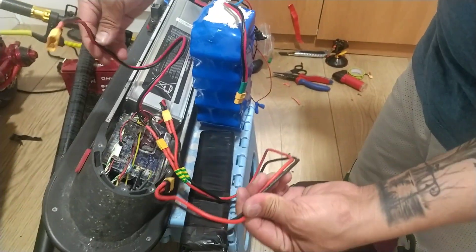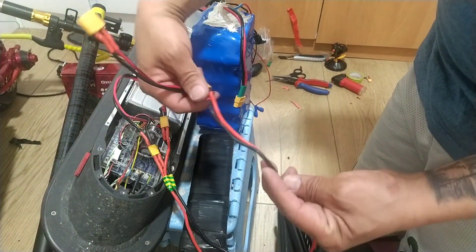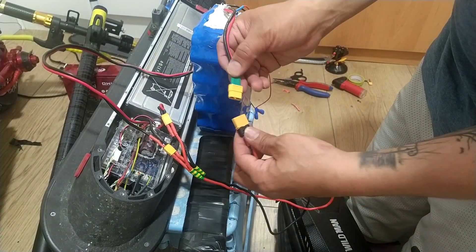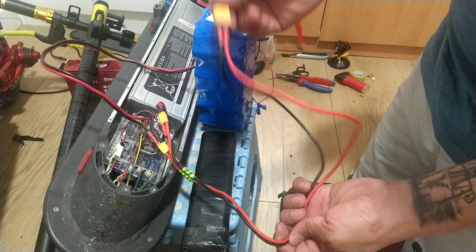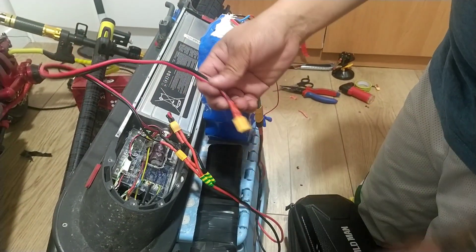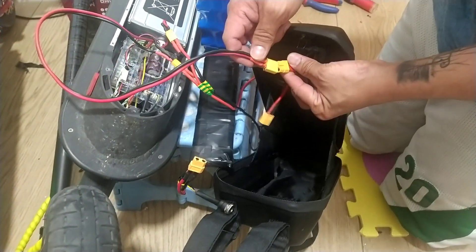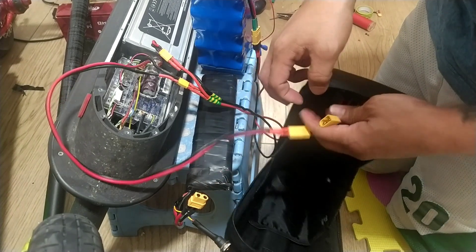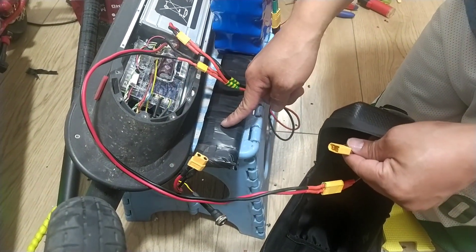We are already connected — you can see the parallel and series connection. Now this parallel connection we're going to connect to the range battery. This is the switch of the bag, and we're going to connect to the center. Then from the last one, this switch is going to connect to the 3S battery.